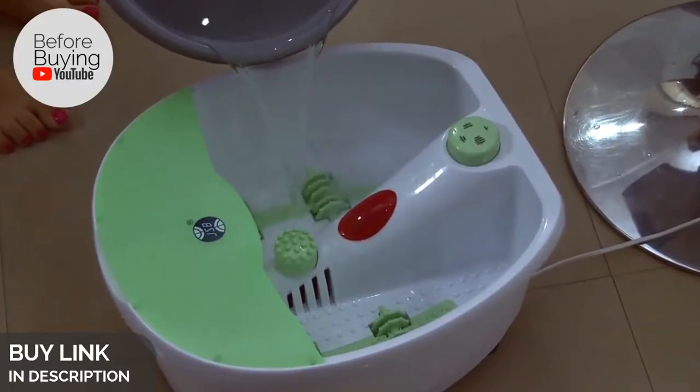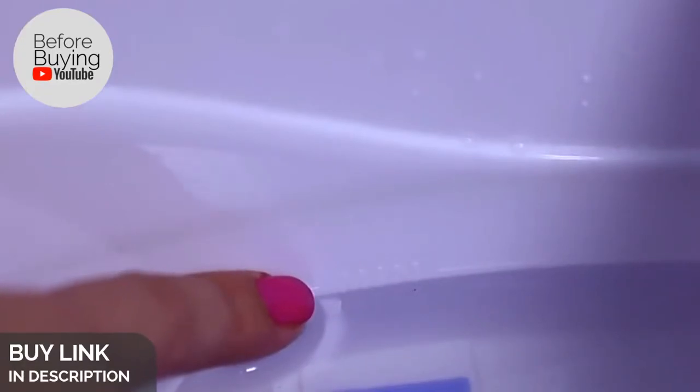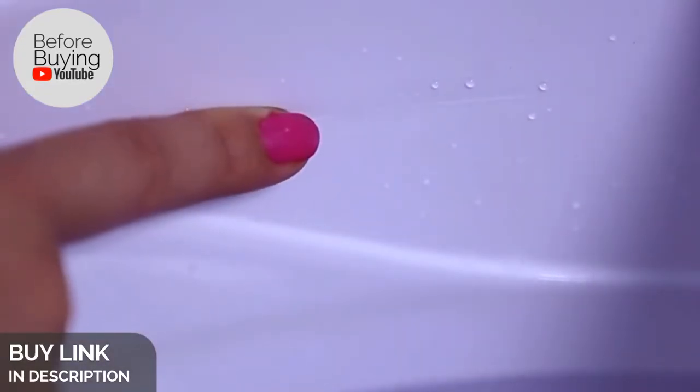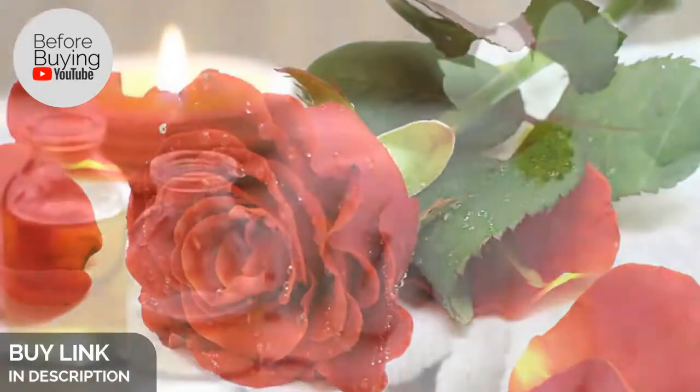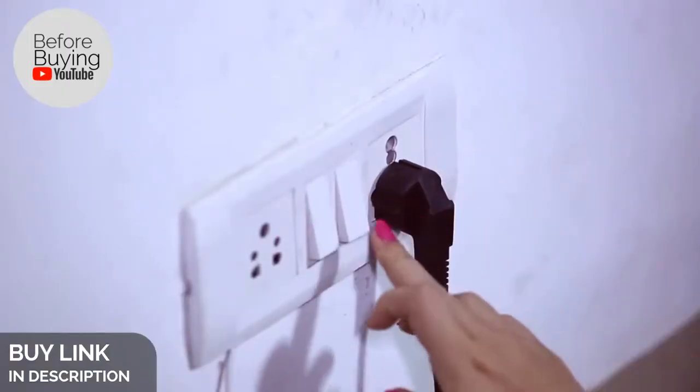To start using the foot spa, first fill the foot bath tub with water. Please note the maximum and minimum water level marks on the right inner wall of the foot spa. You can also add herbs, rose flower petals, or massage oils as per your desire. Then turn on the power supply, sit comfortably on a chair, and insert your feet in the massager.